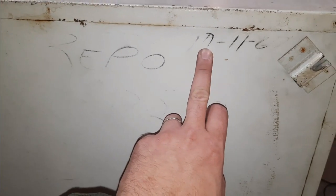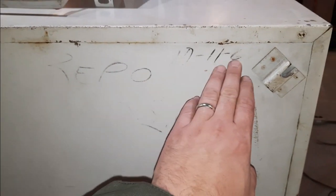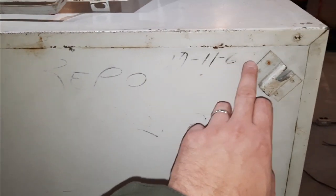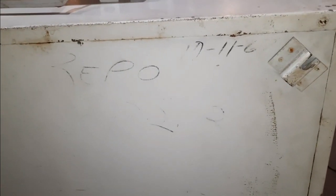Based on information I've gathered online, this Cavalier vending machine started being made in 1964. This one says repo in '67, so it's definitely between a '64 and a '67.